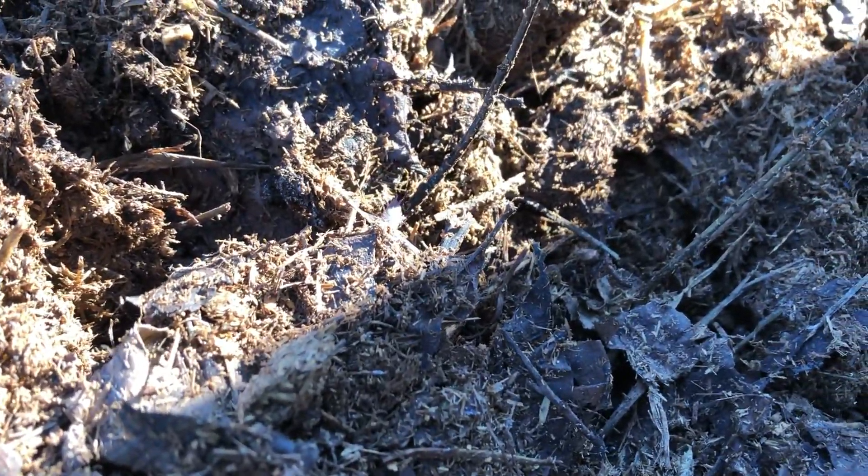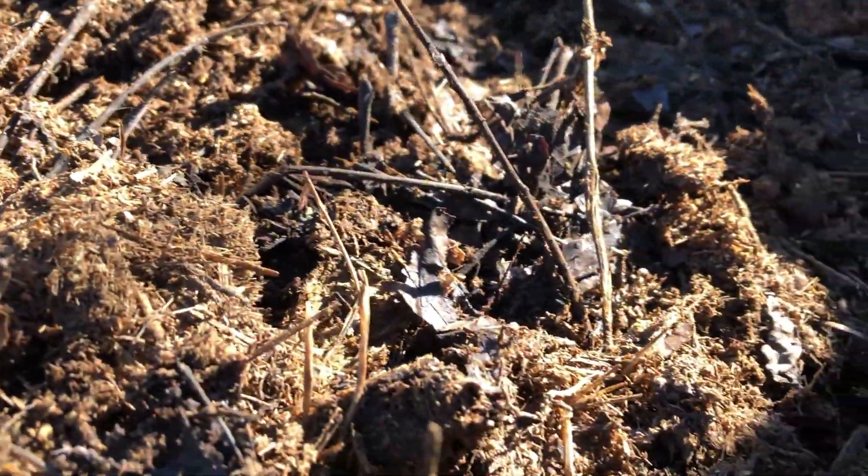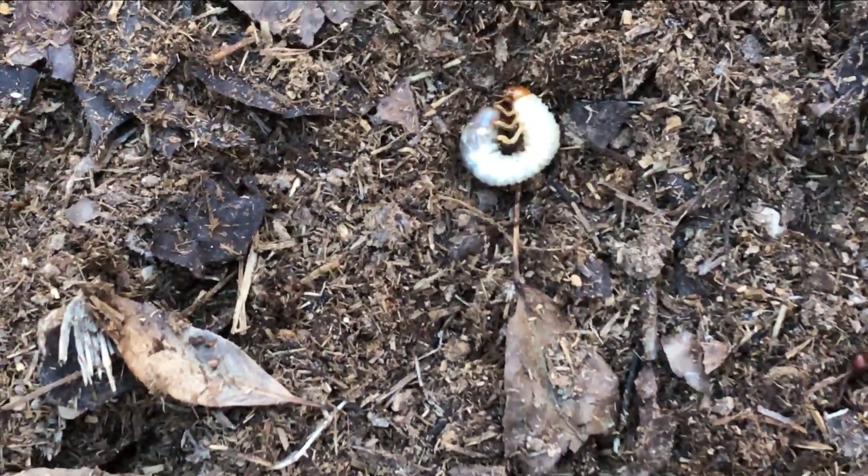I've just about filled up the first bin and I'm seeing little roly-polies throughout the pile. I think the decomposers are doing their job. It definitely looks a bit darker — you probably can't tell in this lighting, but it definitely looks darker than the last time I turned it. I've got a grub here at the bottom of this pile. I'll give that to the chickens.